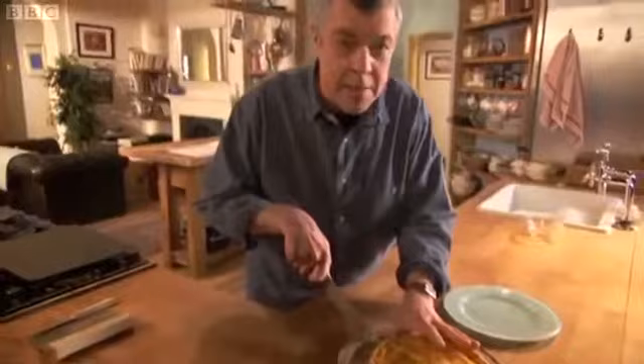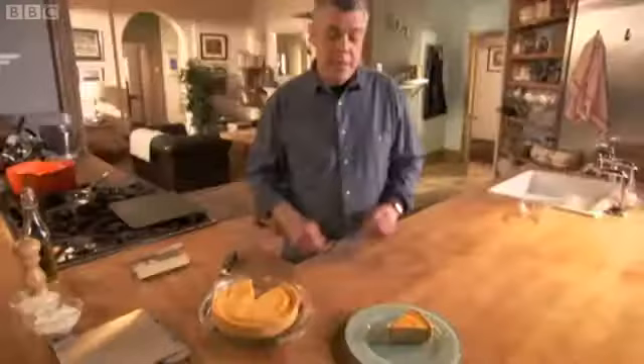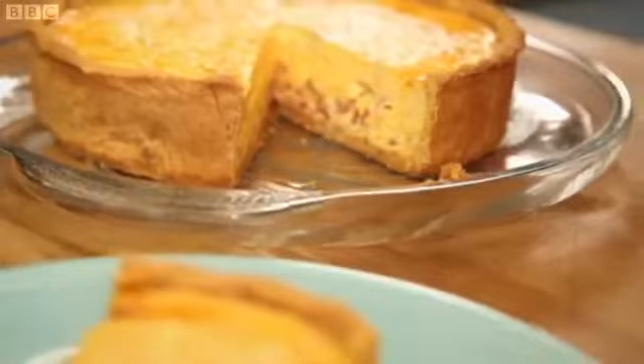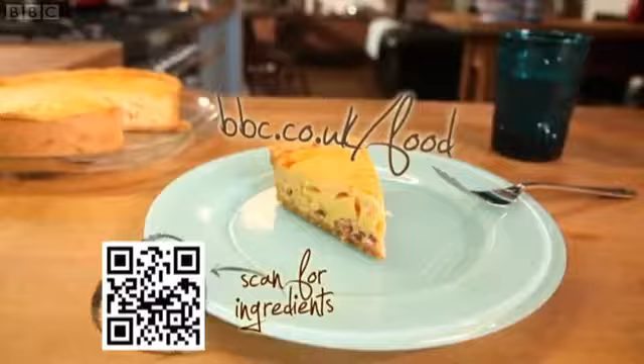Gently does it. I don't think you ever need a knife with a quiche — quiche is to be forked. It's a voluptuous thing this. It's bliss, it's really bliss. I can see this quiche Lorraine becoming a lovely family favourite. Made this way, it is in a different class to those dried-out quiches of old.